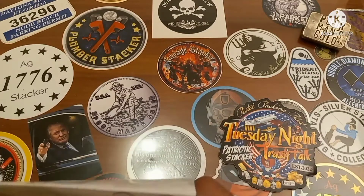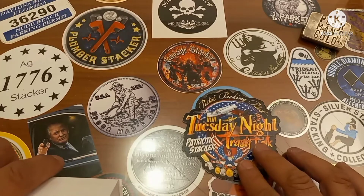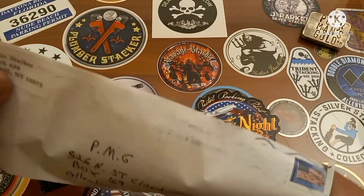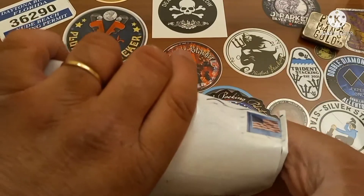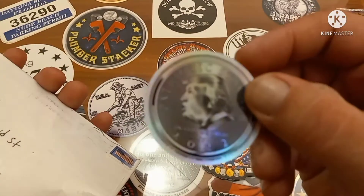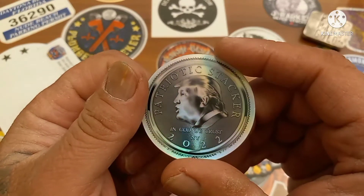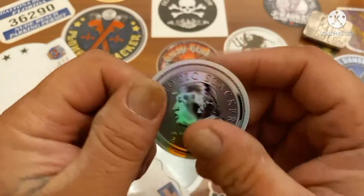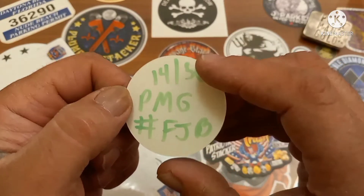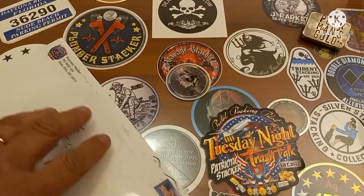Alright, inside we've got a sticker with no tape on it — it's a Pistol Packing Pilot, Patriotic Stacker Tuesday Night Trash Talk sticker. That's pretty damn cool. And something else in there — a holographic Patriotic Stacker 2022 sticker with Donald Trump's face on it. I've seen these on your channel. I got number 14. It says 'United 50 PMG' and 'FJB' — pretty hilarious.